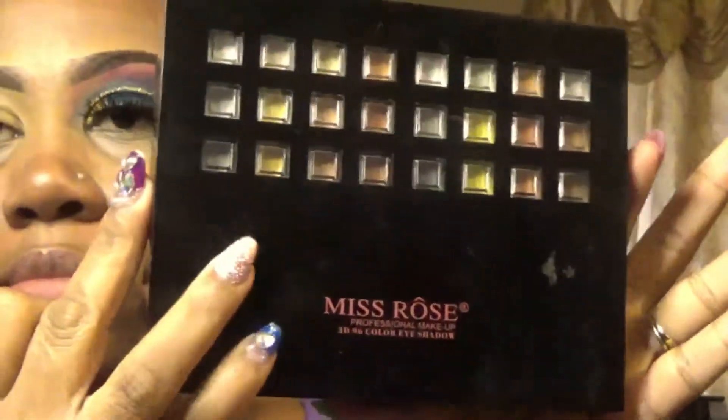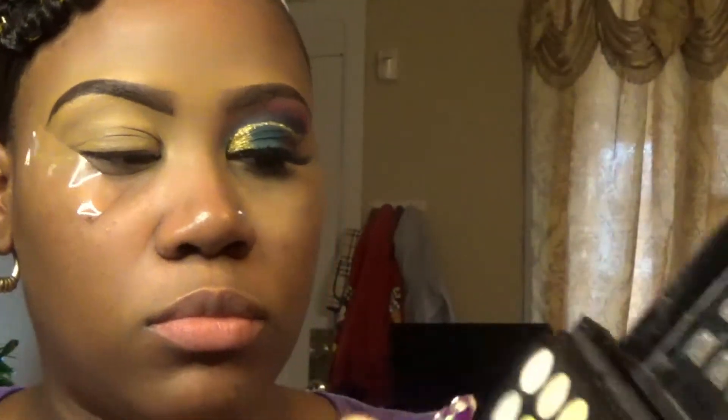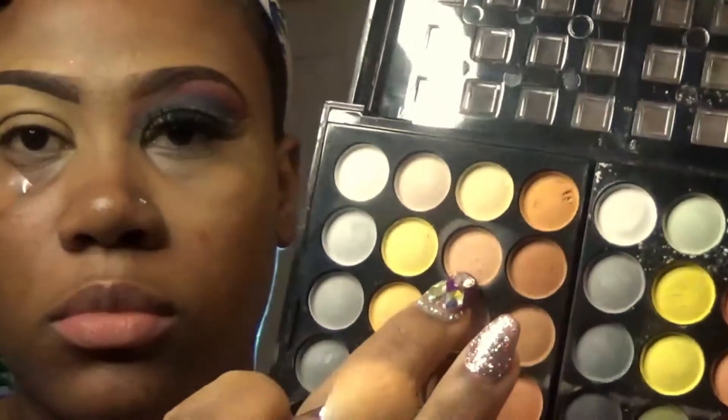After blending my concealer, I'm going to go into my Miss Rose palette and take this light brown shade. I'll be using that to set the concealer onto my lid.